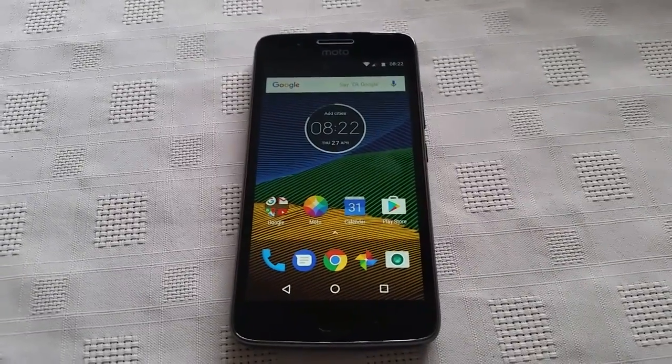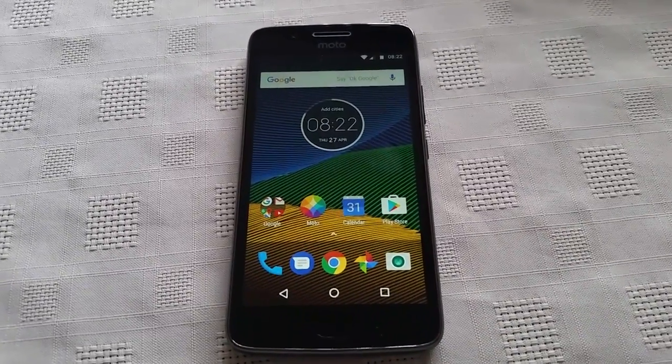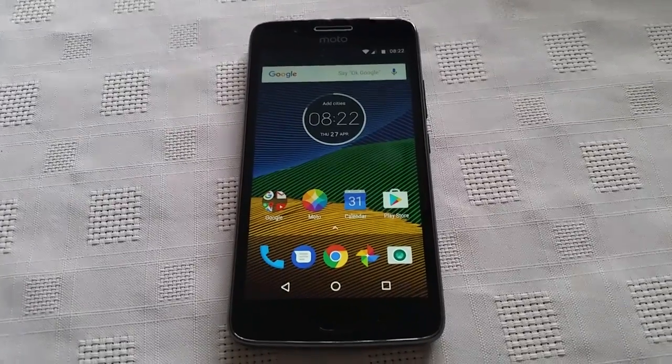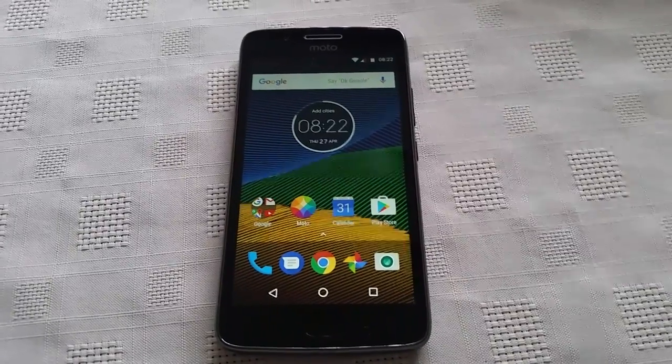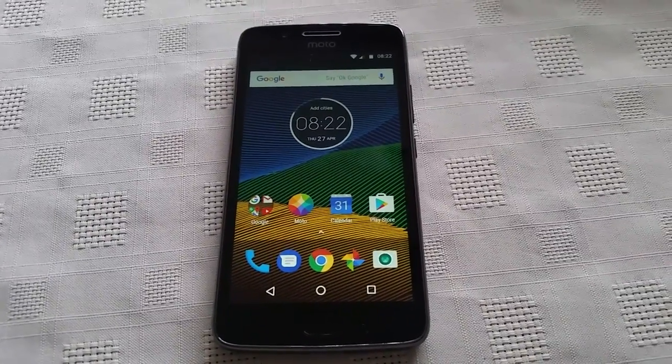It's your boy the Android Doctor back again with another video. In this video I'll be showing you how to do a factory reset on the brand new Moto G5. This is very useful if you're going to be selling the device onto somebody else or if you're going to return it for warranty purposes.